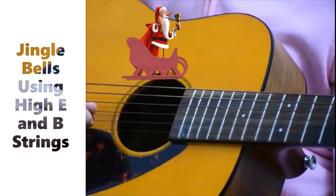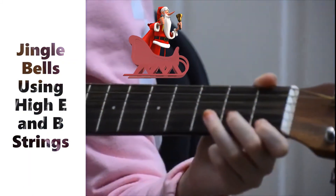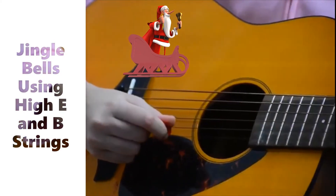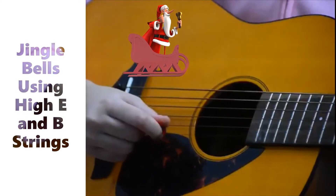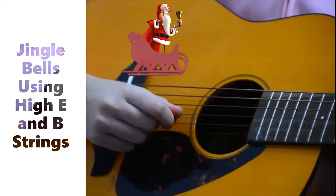And then an E, five F's, three E's, three E's, two G's, one F, a D, then a C.